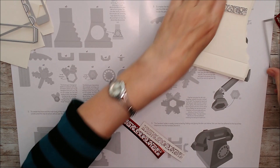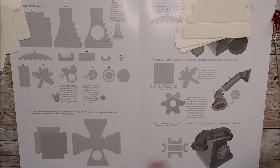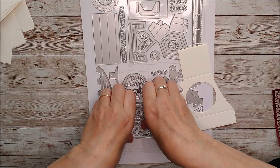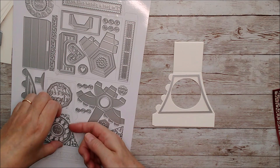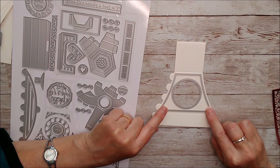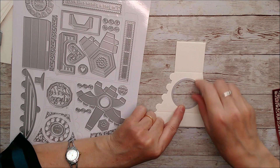I've taken this die and cut it out three times plain. For the fourth one I've added in a circle to the center to create an aperture. You set this in as a guide as shown in the instructions, then hold the circle in place with washi tape and remove the guide. When you die cut it, it gives you that aperture through there.